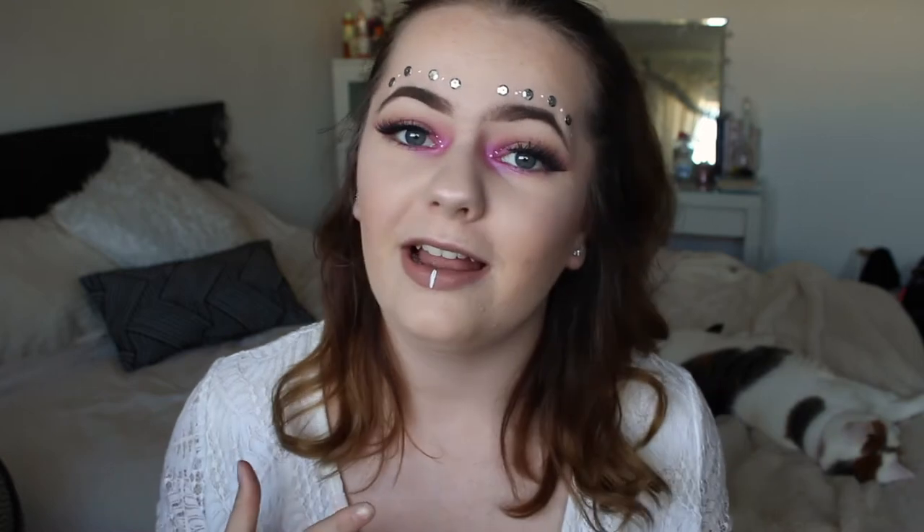Hi everyone, welcome back to my channel! I hope you are well. Today I have a super fun, super bright, super crazy makeup tutorial for you. This is inspired by the Coachella festival season — I've been seeing these kinds of looks all over my Instagram and YouTube. I really wanted to do my own little look. I'm really happy how it turned out — it's super different, super out there, not like your everyday look.